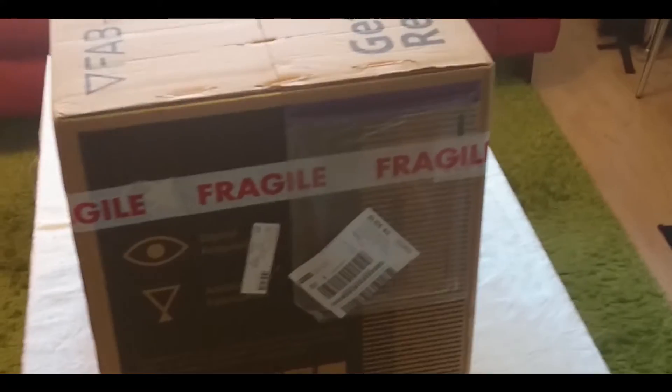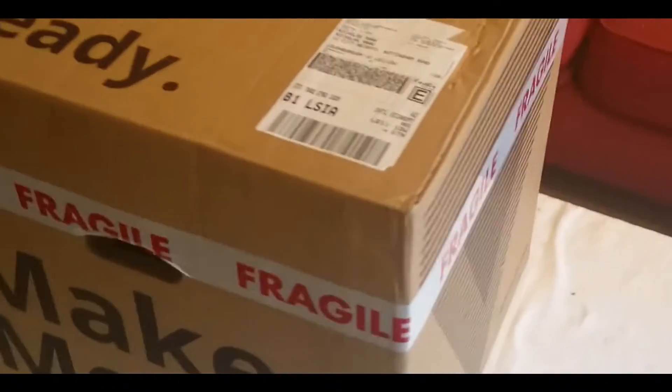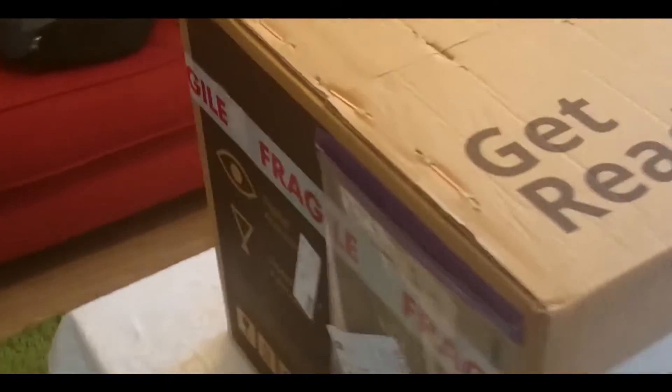I have finally received my 3D printer. I have not opened anything yet. This is as it came straight from FedEx just a minute ago. I like the box — that's a good start. My filament that I ordered arrived earlier, so I've got something to print with, even if it doesn't come with something in the box. So time to start digging in!